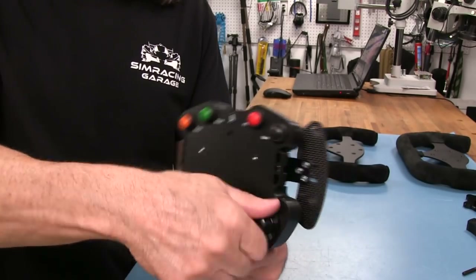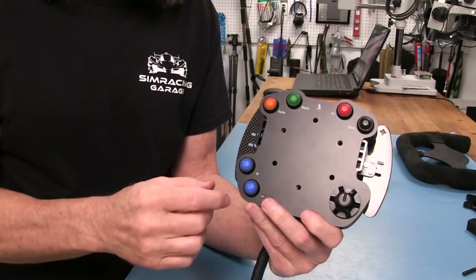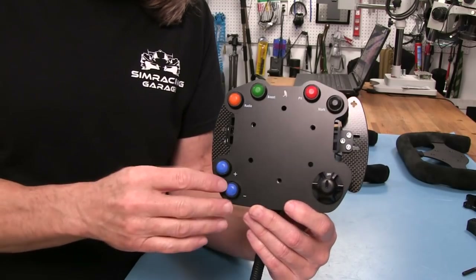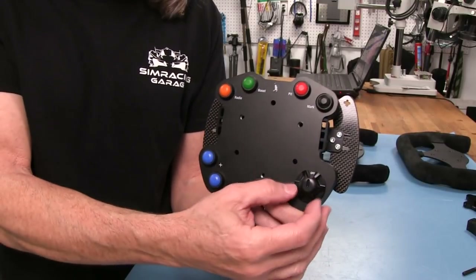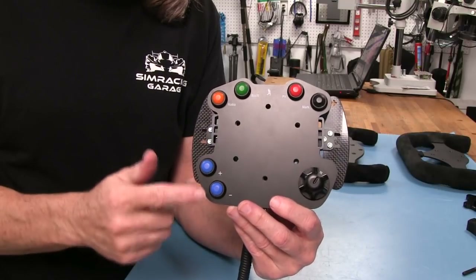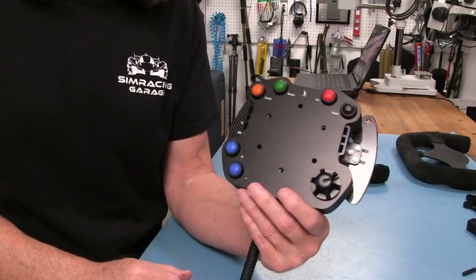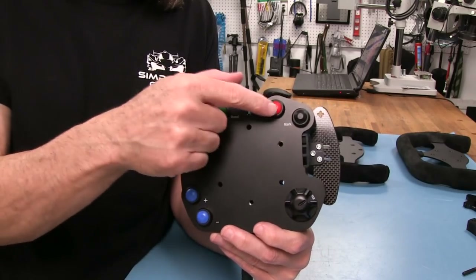This is where the functionality really comes in. The selector has 12 positions. Every time I turn it, it changes the functions of what the two plus/minus buttons do. So I start at 'off' as my black box selection mode and use the plus or minus to scroll through black boxes on iRacing. Then one click lets me scroll up and down within that black box, and a second click lets me adjust the selected value up or down. That's 12 positions times 2, giving us 24 different functions — plus four top buttons and two shifters, totaling 28 buttons.